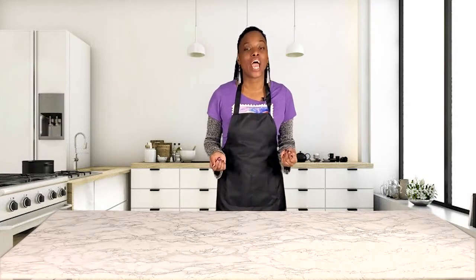Hey y'all, I'm Bo Glover and I'm a content creator for Proud.com. Today, I will be making spicy and sweet potato hash.